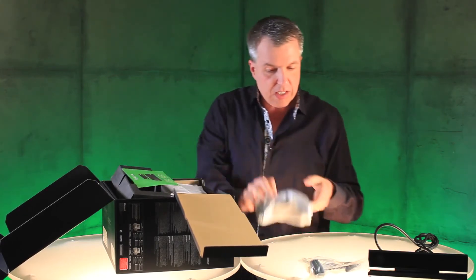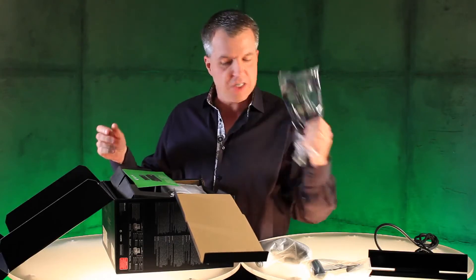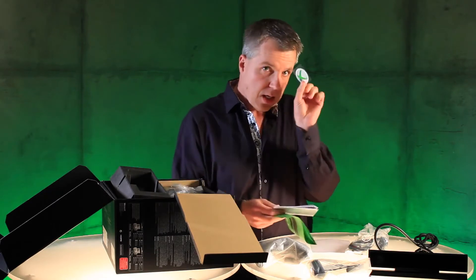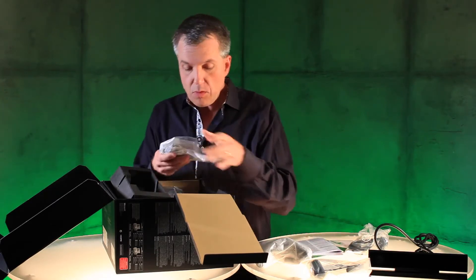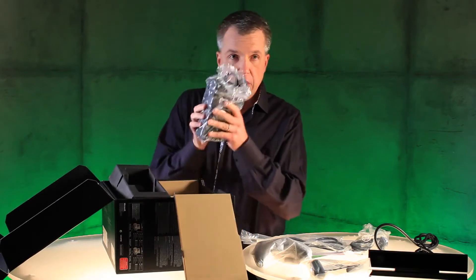Following that, the controller itself. Next up, we have a 4K rated HDMI cable. Some paperwork, including the manual. Little Xbox One sticker. Over here, we have the power cord.